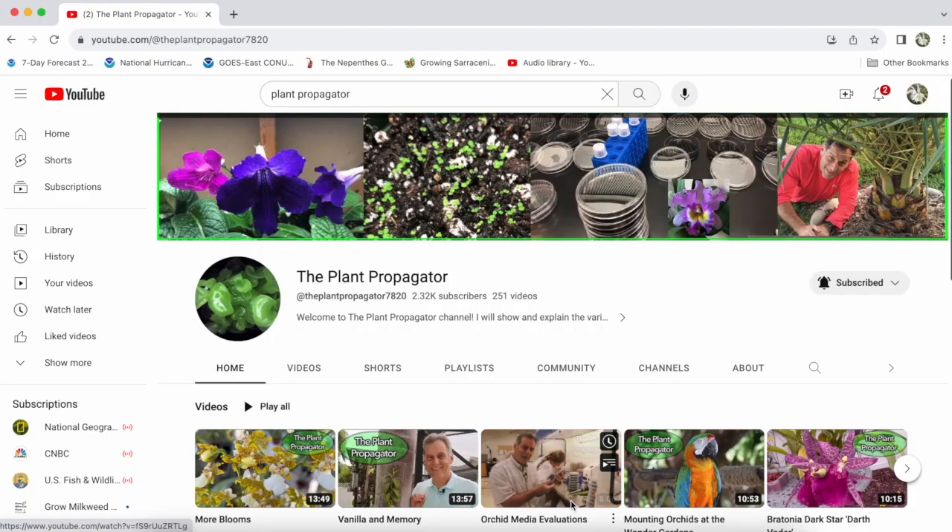Hey y'all, it's Stephen Van Campen-Lewis, and I'm here today with Dr. John Feiner, who is a retired professor and soybean researcher who now spends most of his time looking into orchids, propagating orchids, flasking, breeding. He's all in for orchids, and he's got a really cool, hardcore science-based channel called the Plant Propagator.